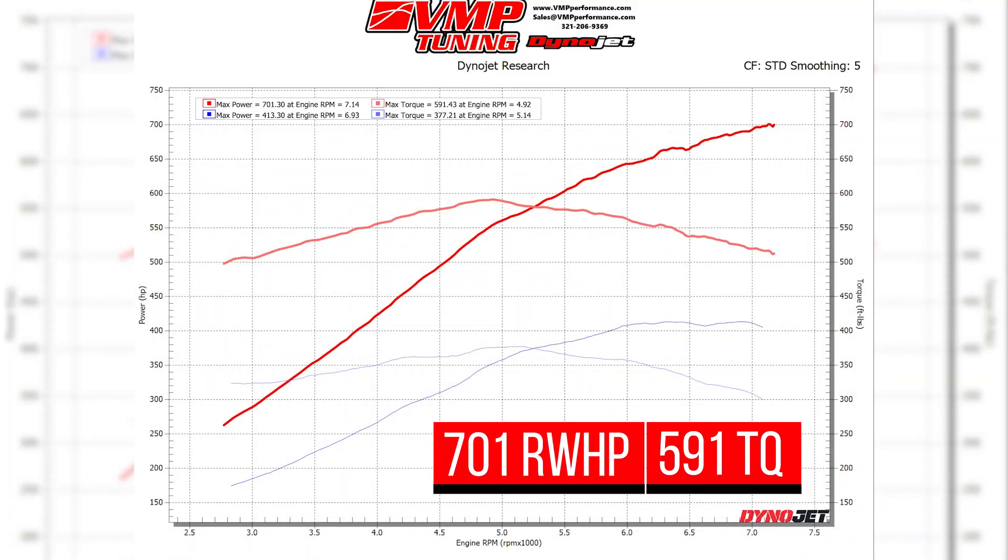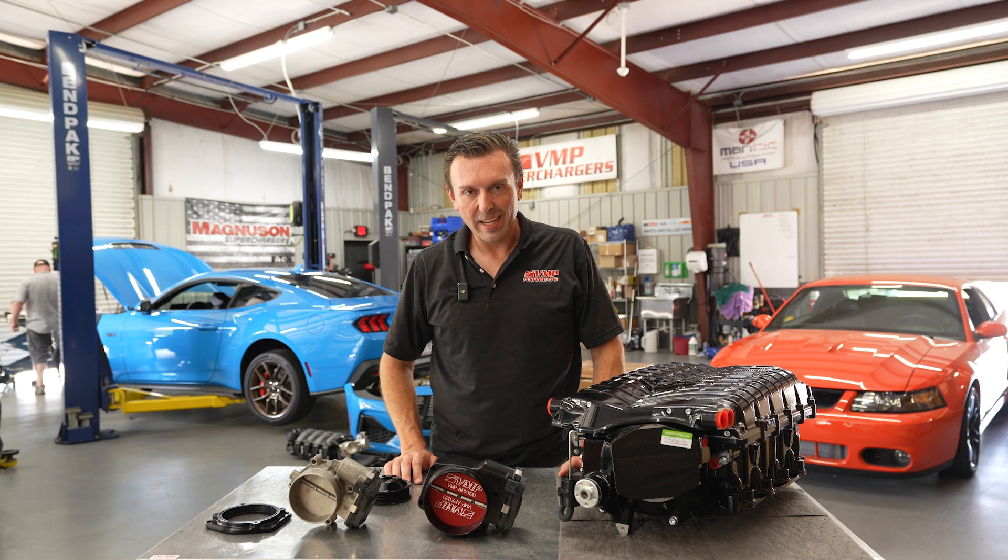This Dark Horse baselined at 413 to the wheels. We added the Stage 1 supercharger kit and it made 701 to the tires. That's 700 rear wheel horsepower with an available powertrain warranty. Now I'm going to show you the difference with a Stage 2 kit.